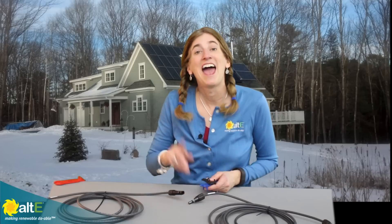I hope this was helpful. If so, give us a like and a share, and be sure to check out more of our videos on the Alt-E store channel. And don't forget to go to our website at altestore.com, where we've been making renewable doable since 1999.